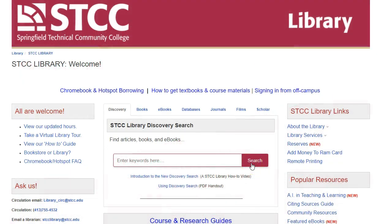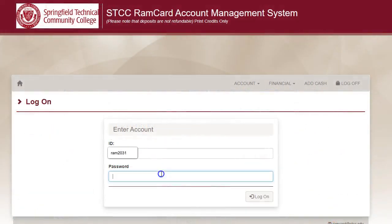From the library's homepage, select Add Money to RamCard on the upper right-hand side of the screen. Sign in using your ARIES username and password.